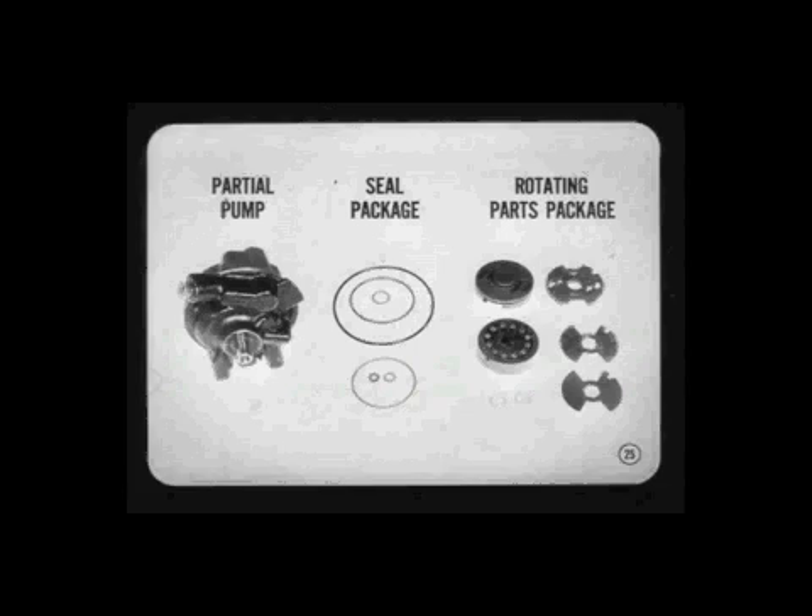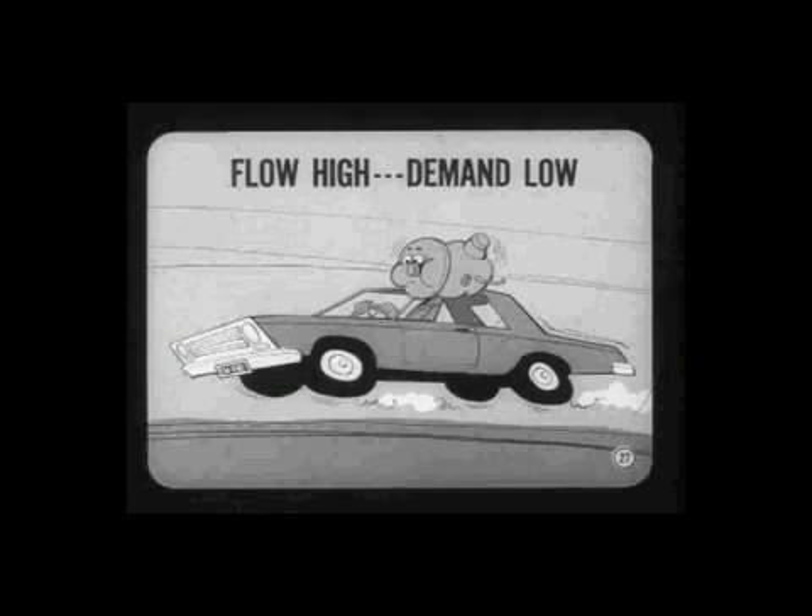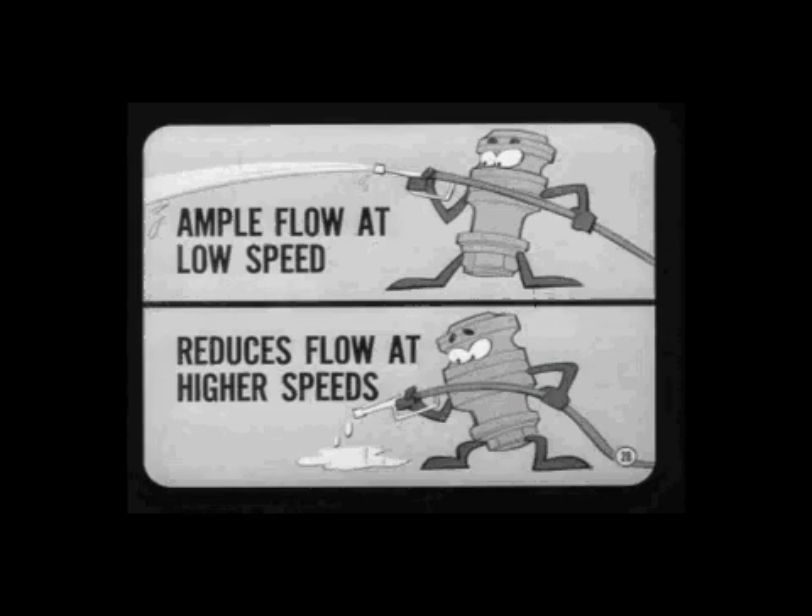Now let's talk about our new two-stage flow valve. Some competitors get by with a single-stage flow valve, but a two-stage flow valve is a good feature. At low engine speeds, particularly when parking, the power steering pump must provide high flow so that gear demand won't be greater than pump output. At highway speeds, the flow from this same pump would go sky high at the very time when gear flow demand is low — and excess flow heats up the fluid and wastes power.